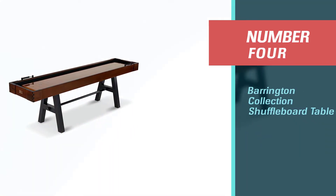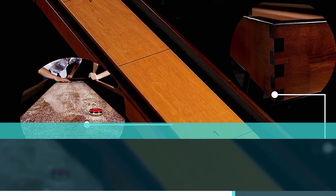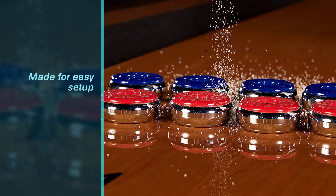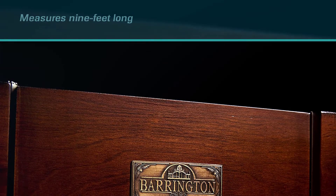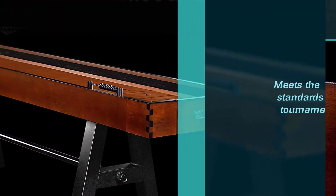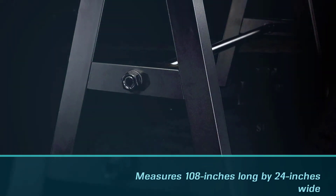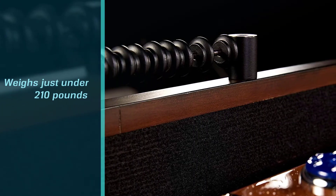Number 4: Barrington Collection Shuffleboard Table. This Barrington shuffleboard table uses high-quality woods and other materials to give the table an elegant and expensive look. It's made for easy setup and comes shipped in a standard flat box or as an already assembled shuffleboard table. Measuring 9 feet long from outside edge to opposite edge, the table meets the standards for tournament play. It measures 108 inches long by 24 inches wide by 32 inches tall and weighs just under 210 pounds, and is also available in a longer size for homes with more space.